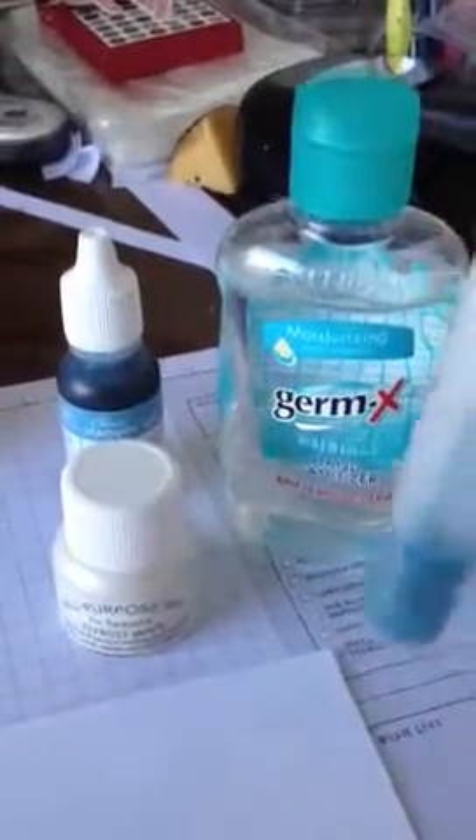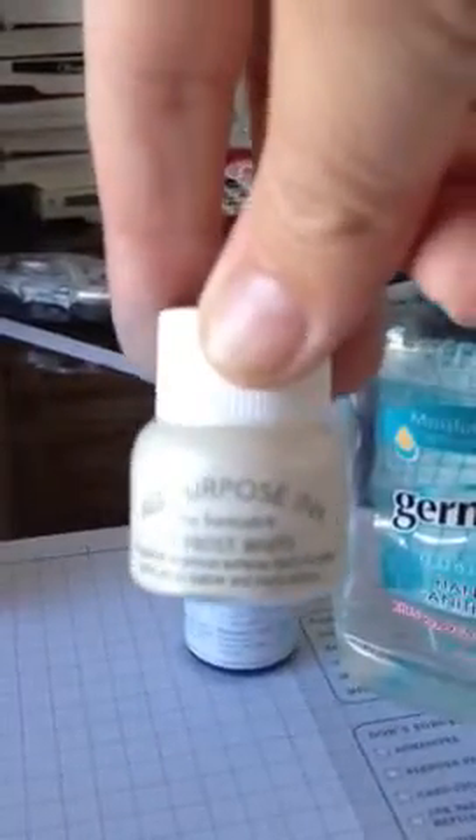I'm going to take one of these little spritzers here, and as you can see I filled it with a little bit of hand moisturizer, some stamping ink refill — this one's in Marina Mist — and then also the shimmer here in Frost White. I added this in here and shook it up really well.